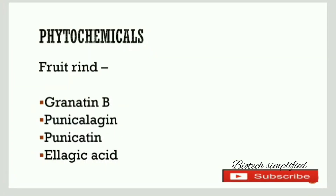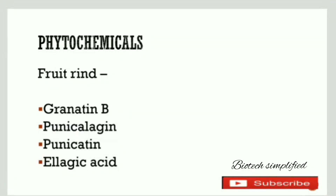Next let's discuss the phytochemicals. The phytochemicals present in the fruit rind are granatin B, collagen, punicatin, and ellagic acid.